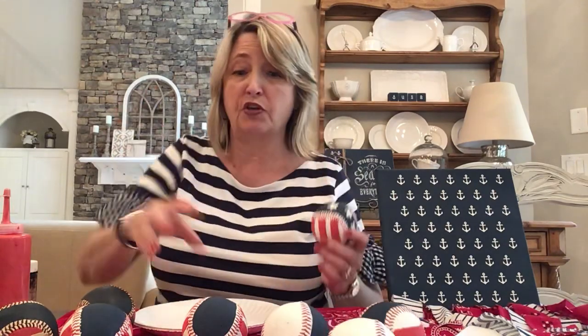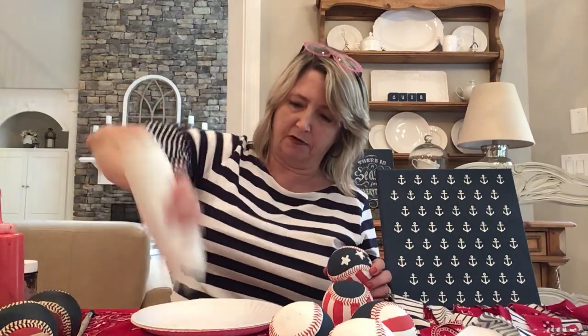In my opinion, I would have a little dish of five of these baseballs sitting out on my coffee table — either three, five, or seven. You always want to go in odd numbers. I would probably have a mix of some that are just the red and white stripes with the blue, and some that have stars. I want to show you how to do the stars and then I want to show you a whole other idea.